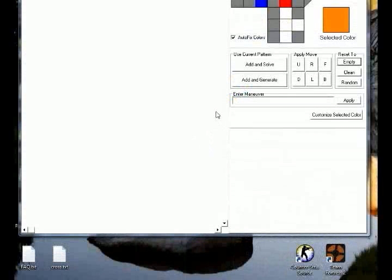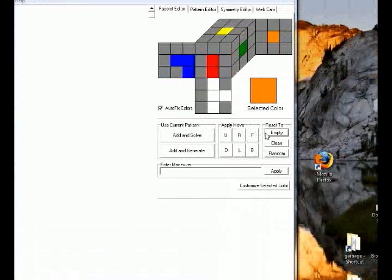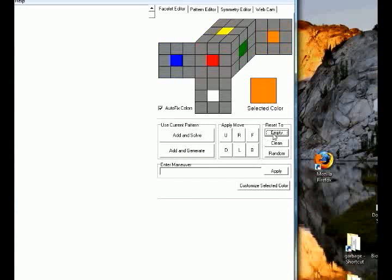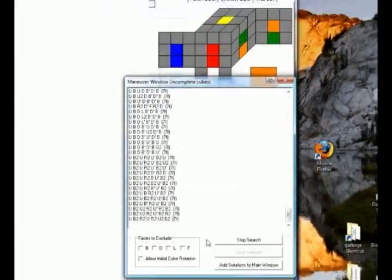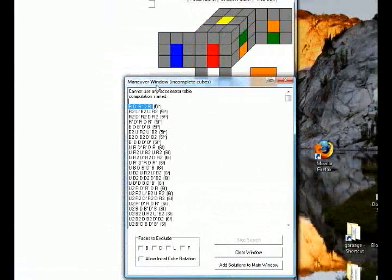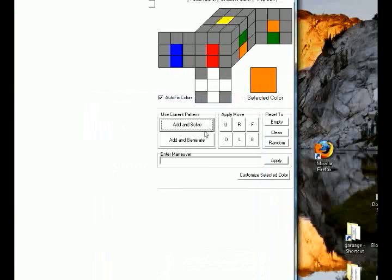There's also a program called Cube Explorer — I'm giving all the links in the video description. You come here, click Empty, and click on the centers to get the colors. You put in where your edges are, then click Add and Solve. It generates the solutions for you, so you can apply the algorithm to solve that particular cross. This is very useful as well.